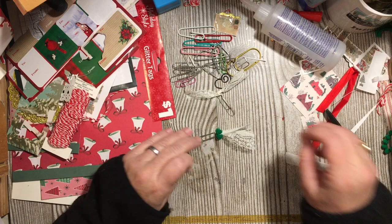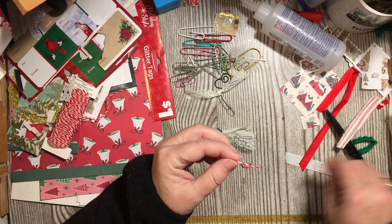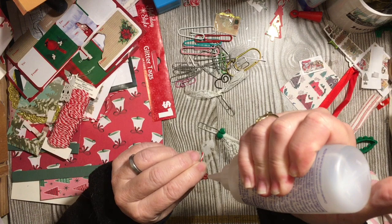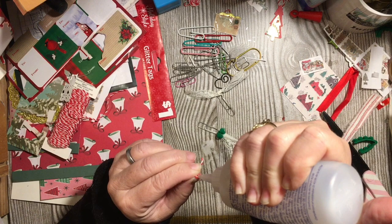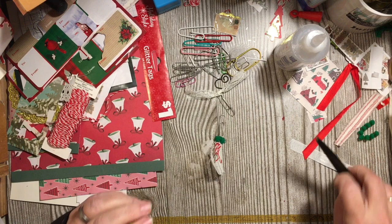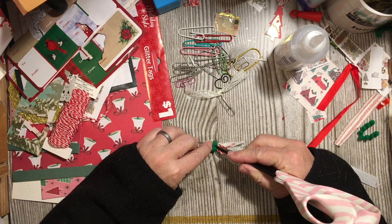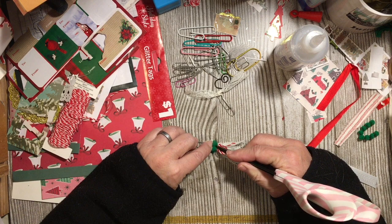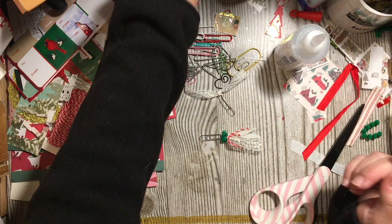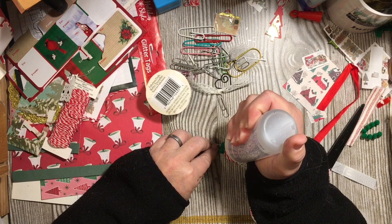I'm going to be using lots of the pieces that I have left over hanging around here on the desk. Next I have the bow that I made from the Baker's Twine — the Candy Cane Baker's Twine. I'm going to go ahead and add some glue right there where the knot is on the bow and then just set it in there.